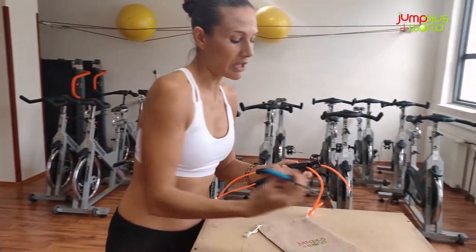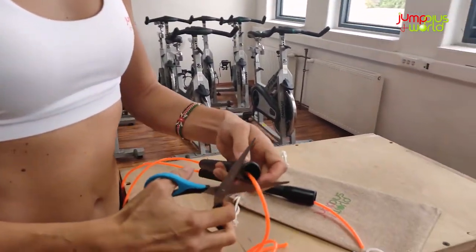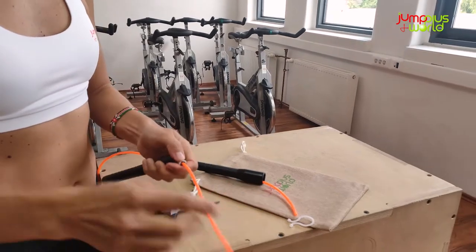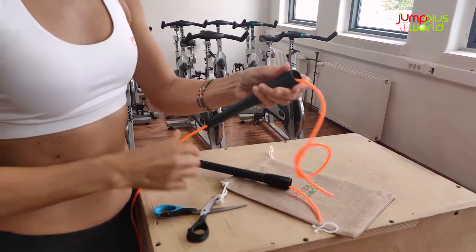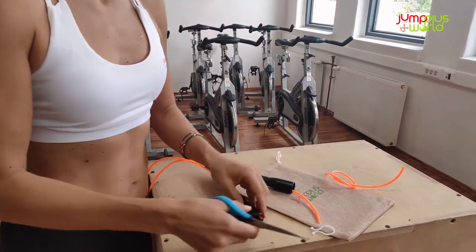The only thing you need for this is a pair of scissors — it's easy to cut. When you cut it, don't cut right at the clip. Leave a little bit of extra cable inside the handle so you still have the chance to readjust it later.